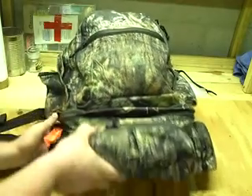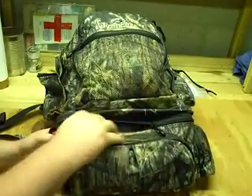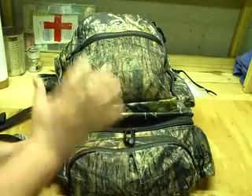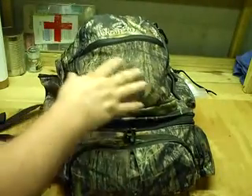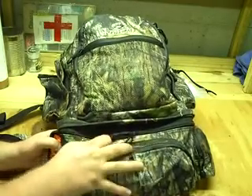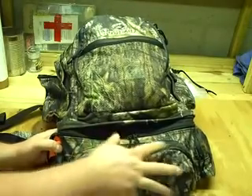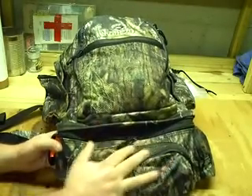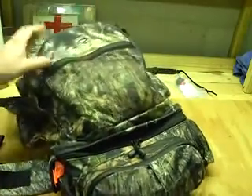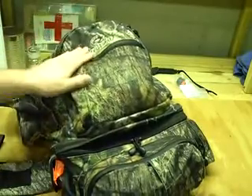I found this pack, which is cool because on the bottom is a fanny pack that's detachable from the main pack. So if I get to my stand or ground blind, I can drop my big pack, and say I shoot a deer, I can unhook it, take just my fanny pack, and I have all the essentials. This is basically my survival pack right here.